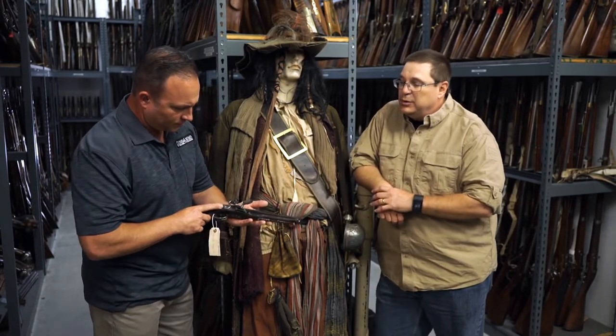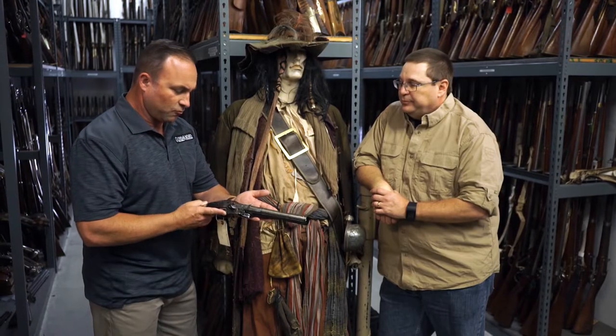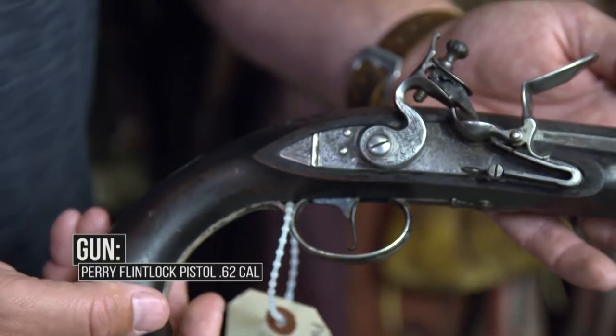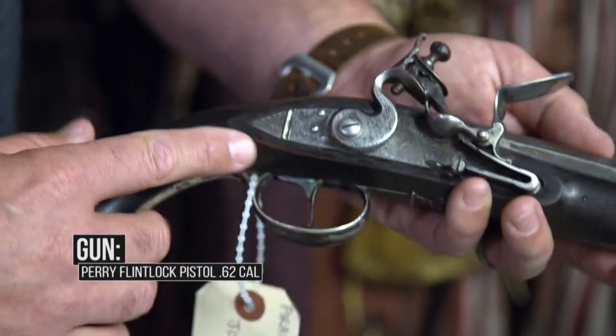That's a functional flintlock. You could pour powder down the bore, you could put a lead bullet in it, you could fire it if you needed to. And it is really ornate — this is just a beautiful pistol. You can see the flint in it. It's a sight to behold.